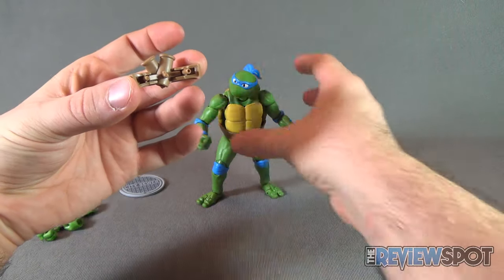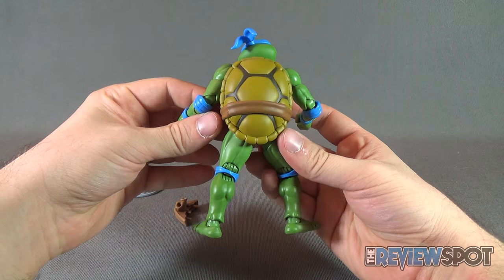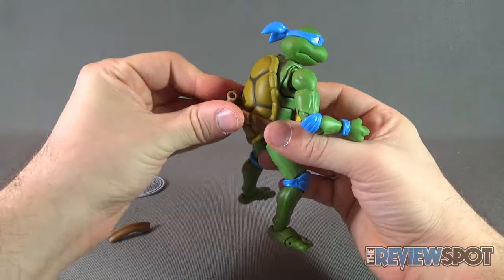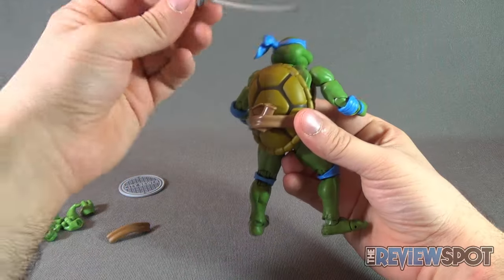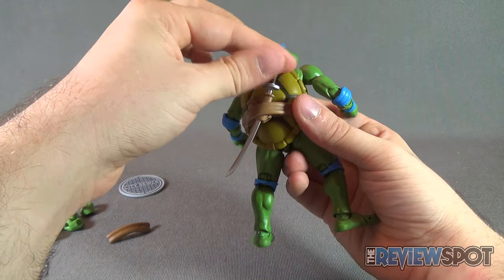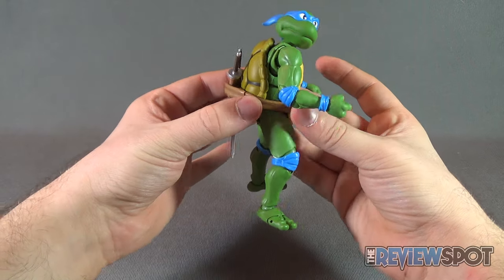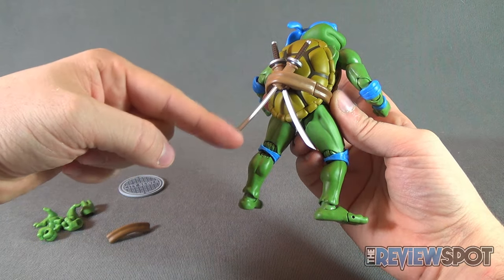You may ask yourself, what is that extra piece? Well, if you spin the figure around, you'll notice that he has no sheaths — no areas where he can house his katana blades. What you can do is take this section off and replace it with a strap that has his katana blade sheaths. Then you can just take the katanas and slide those into place. They sit a little on the low side as a small nitpick.